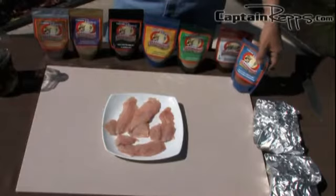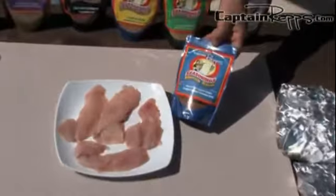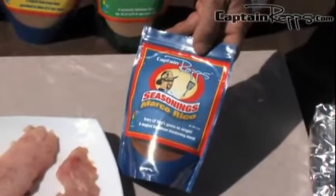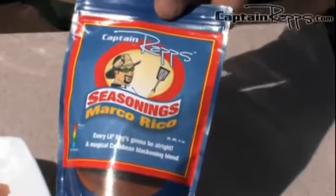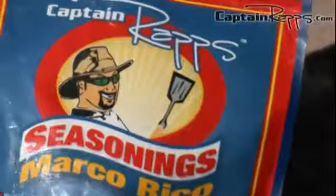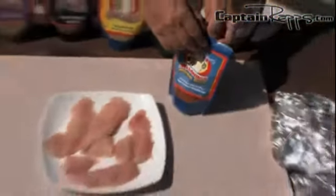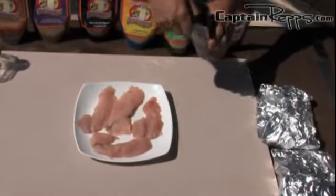Now we are going to season our snapper with my Marco Rico Caribbean blackening seasoning. It's a really nice blackening seasoning — one thing I like about it is that it's not as hot as many you can get on the market. I've always liked blackening seasonings, but so many of them are way too hot to eat. I kicked it back a few notches, so this one isn't as warm. It's also low in salt, so you're not going to get too much sodium even if you pour it on pretty generously. I'm going to just sprinkle it on there.